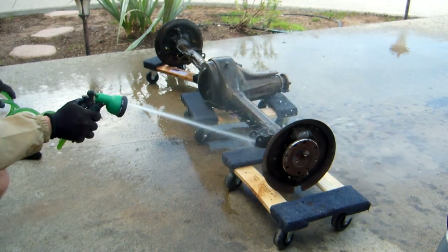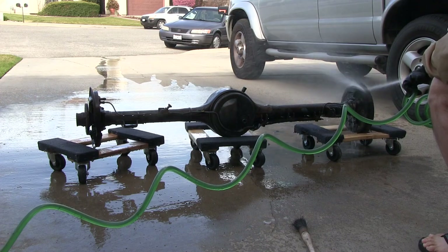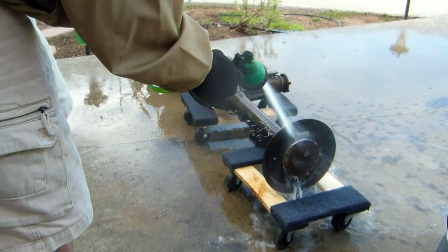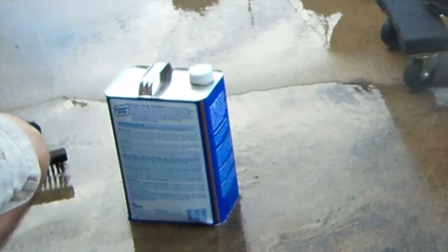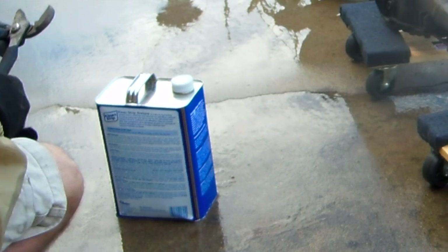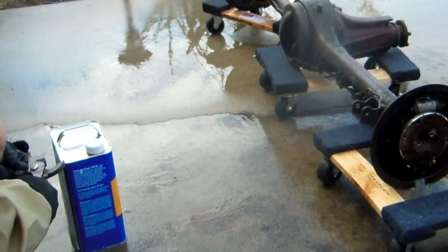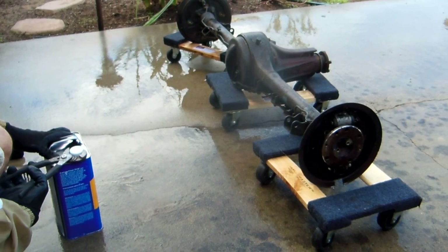I've got specific cleaners and prep solutions coming designed for POR-15 applications, but they weren't here yet the day I pulled the axles. So I'm going to use acetone. What I like about acetone is it's a powerful degreaser that leaves no residue and evaporates rather quickly. Highly flammable though, so use it outside.